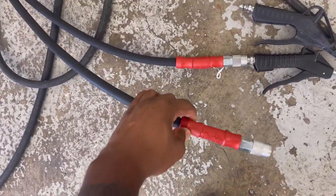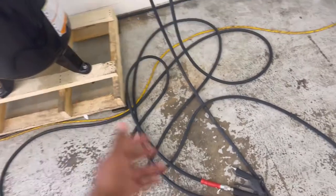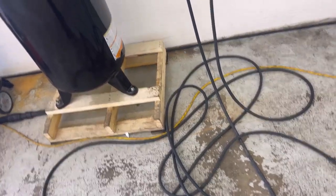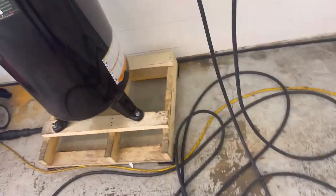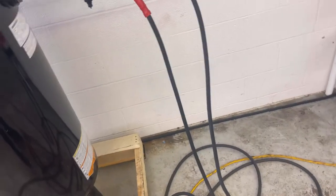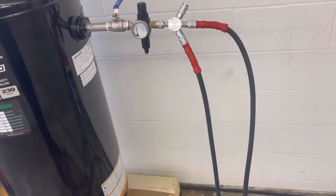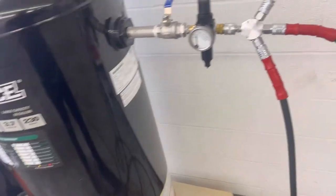These are Diablo air hoses. I believe these are 25 feet long. So it can reach all the way over there and reach all the way over there — good stuff like that. I got those from Harbor Freight. I believe I got that from Harbor Freight. So definitely check out Harbor Freight — they got some nice air hoses out there.